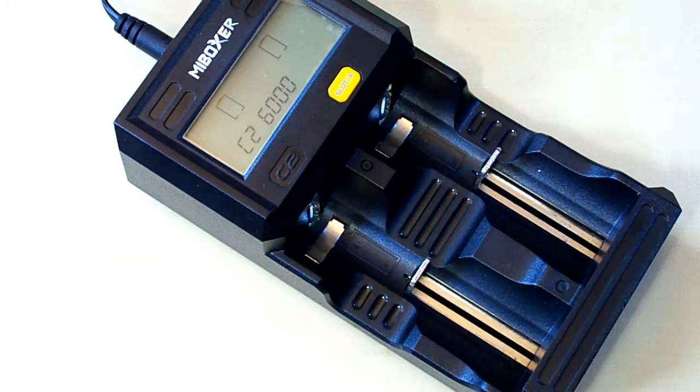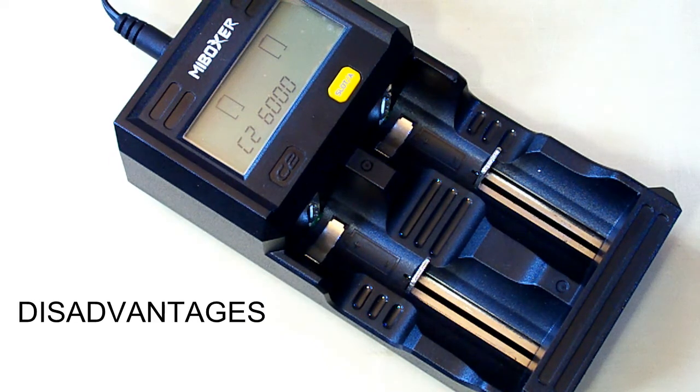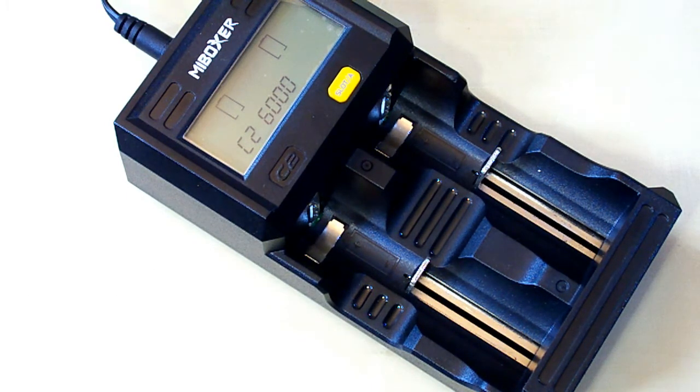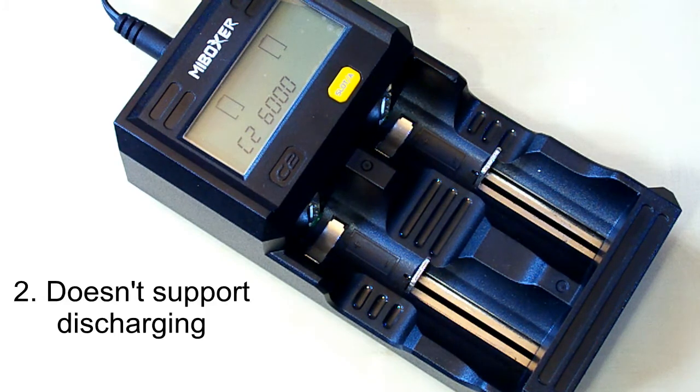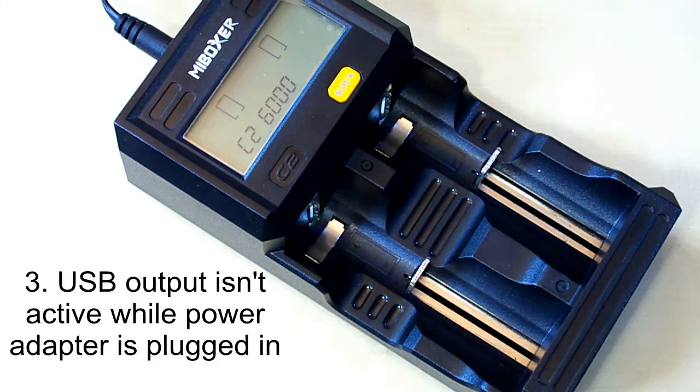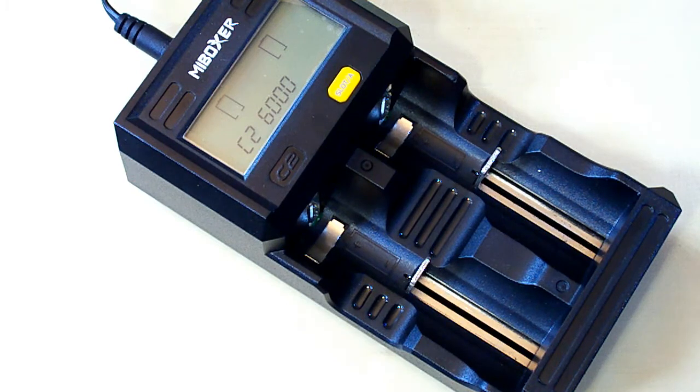But the C2-6000 has several disadvantages. The first is the absence of support for lithium-ion 4.35 volt and lithium ferro phosphate batteries. The second disadvantage is the absence of a discharging function — I would like to see that in the C2-6000. The third disadvantage is that the power bank function cannot work while the charger is connected to the power supply; you must first disconnect it from the power supply and then insert a lithium-ion battery.